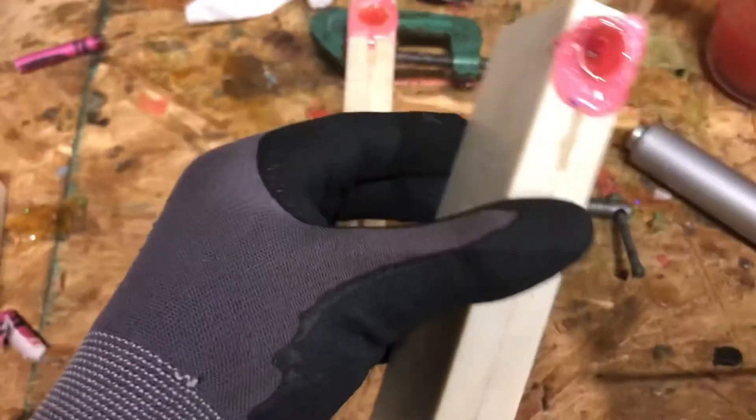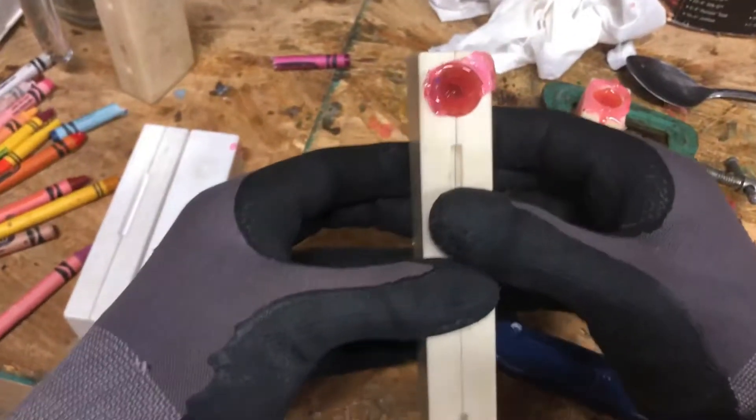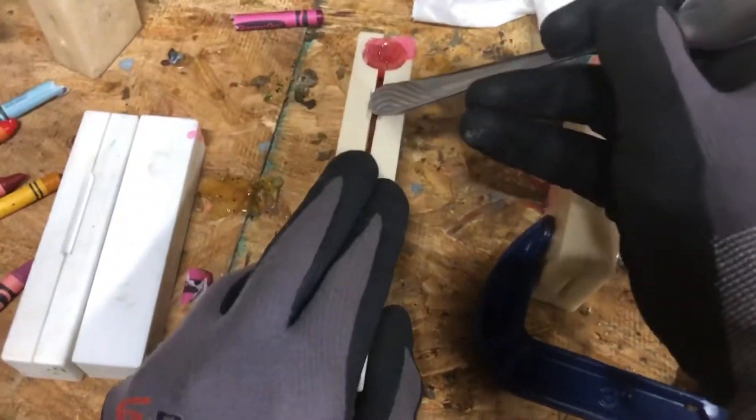I got really, really high hopes for these, and I think that they're going to look really, really good. Let's see here what we got. Now remember, all of this was from a magenta colored crayon. A little bit jammed together there. Take that, pry it apart. There we go.